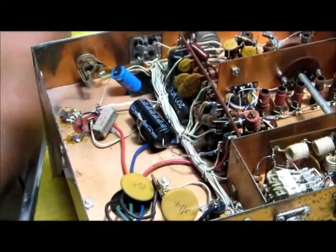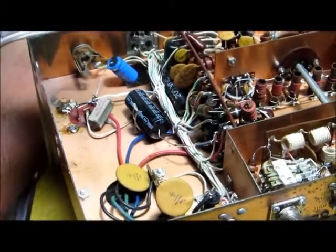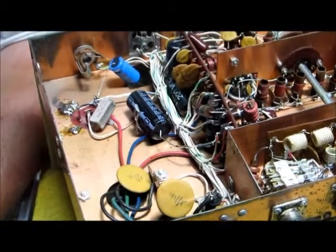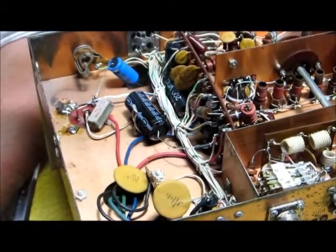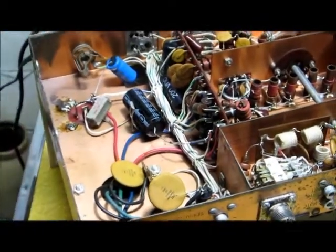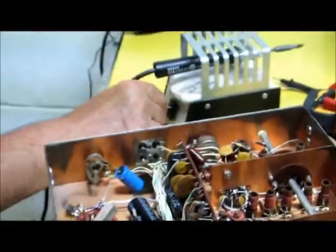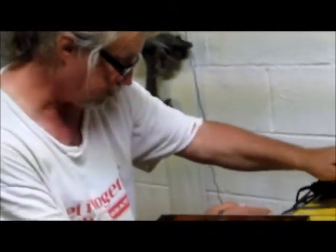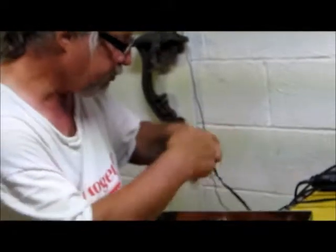Now all the capacitors, everything's in place. What I'm going to do now is what they call the smoke test, or the moment of truth, and we're going to see what's going to happen. So now let me unplug my iron, turn it off, unplug it, and we're going to put her to the side.